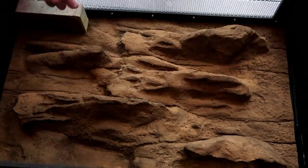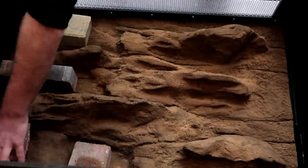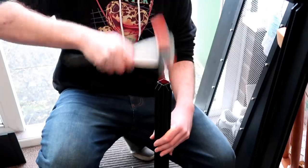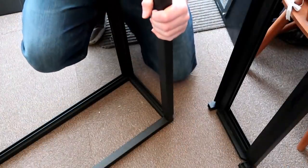We then added bricks to apply some weight to the background to ensure it stayed in place as the silicon sets. We then had to leave this for four to six hours, so in the meantime we made the hood.